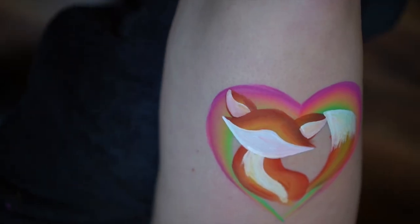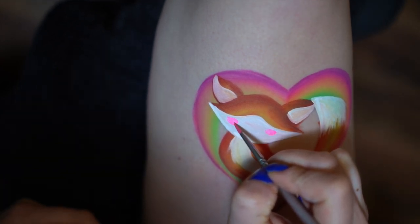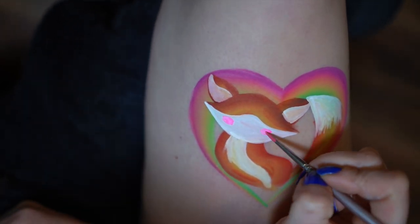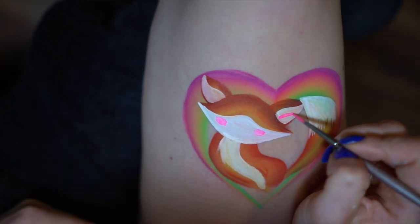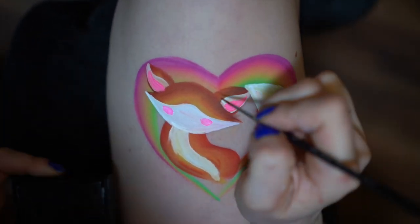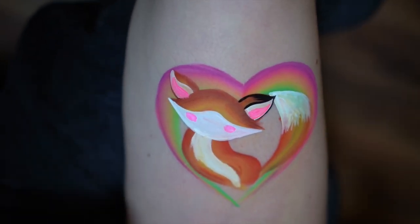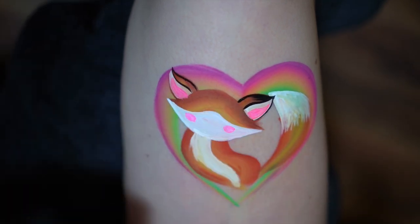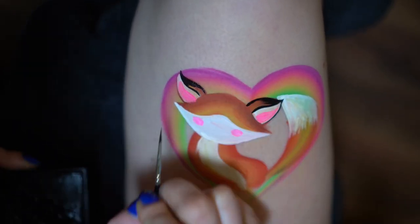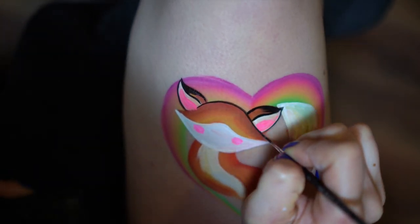Next I loaded an even smaller brush with neon pink and I added two cute cheeks, and I also painted some pink inside the ears. Now I loaded the smallest brush that I have with black — this is a number zero brush by the Face Painting Shop and I'm using black by Fusion — and I'm going to start outlining my fox as well as adding some details and his features.